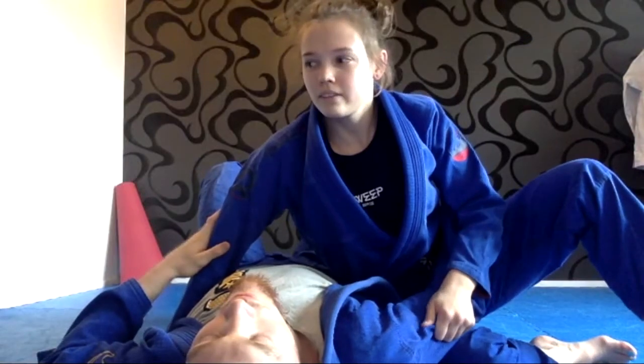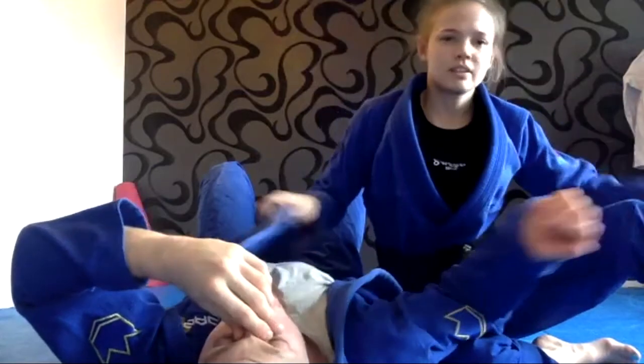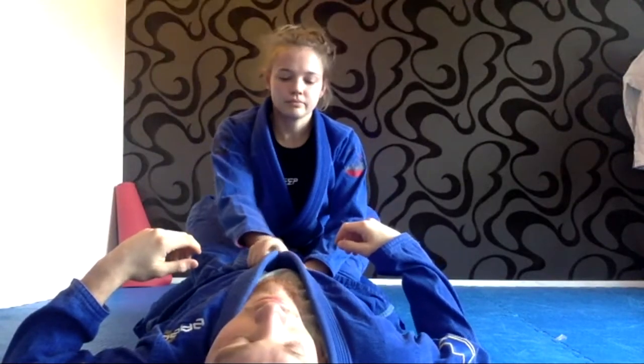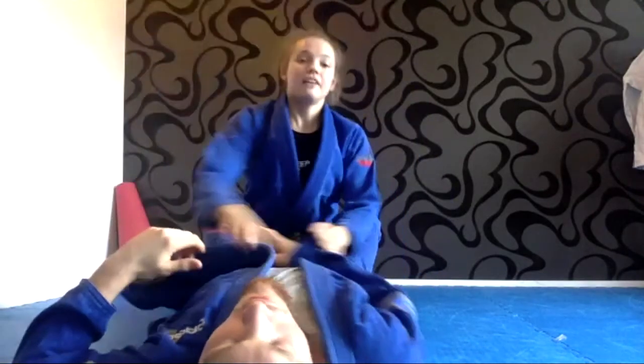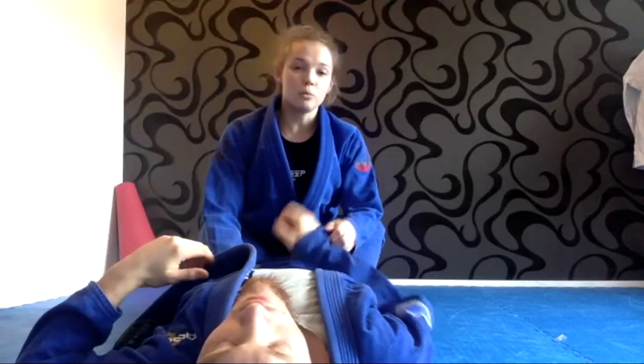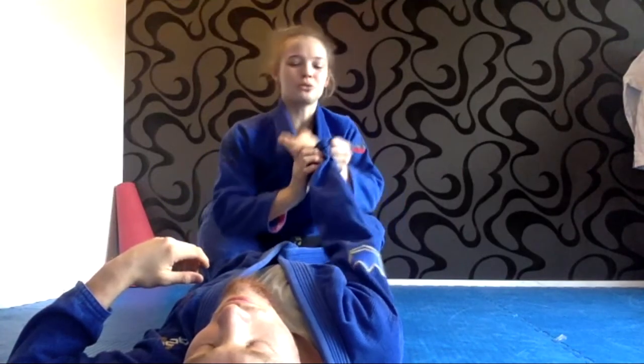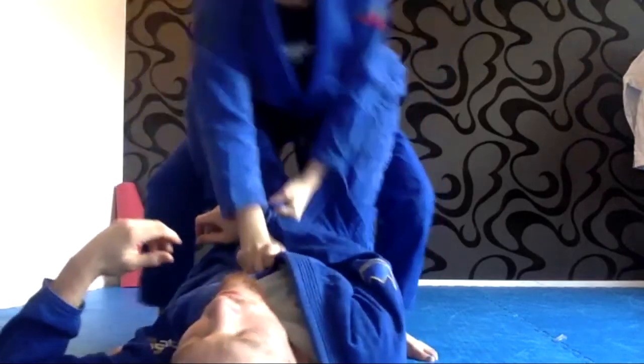Those are the things I'm trying to do from inside the closed guard. I think one of the hardest things is timing — getting the timing right when I've been breaking his controls to start standing up immediately. Because if I break his controls and stay there, it's open for him to just start grabbing back again. So I need to be ready to stand up, and I need to keep it in my head that standing up is the thing I have to do — as soon as I'm out, I'm already starting to do this.